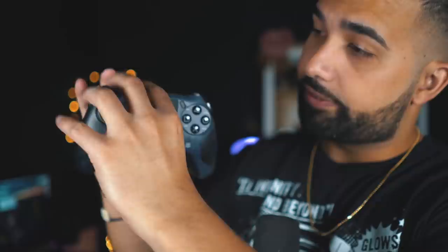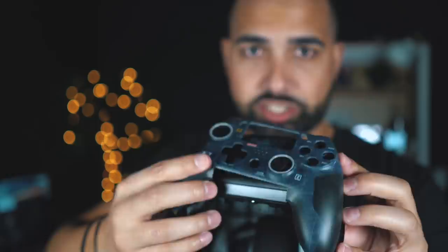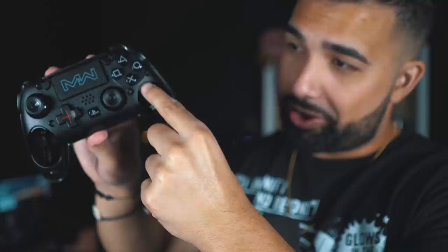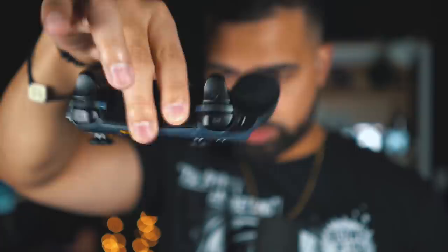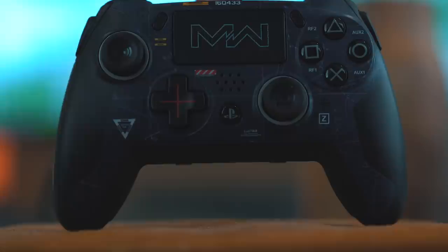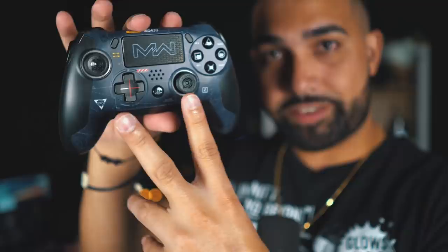The first thing you need to know about this controller is the faceplate — it can actually come out. You stick your finger in there and it literally comes off. These are your rumble pads and they can come off too. If you don't like rumble pads, you simply take them off. If you don't like rumble at all, take them off, get your faceplate, put it over the joysticks and it snaps on immediately because it is magnetic. As you can see, it's already on and perfectly in place. Look at that D-pad — there's a bunch of designs going on and everything about it looks so freaking cool.